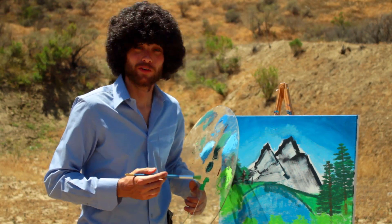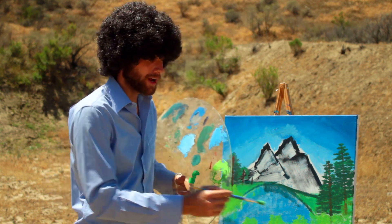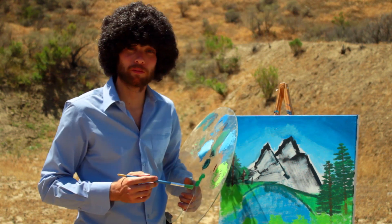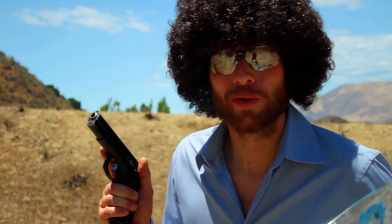Hi, Bob Ross here. You guys may know me from my show on PBS, The Joy of Painting. When I'm not crafting idyllic landscapes straight from my imagination, I'm just being a straight badass on the range — The Joy of Shooting.